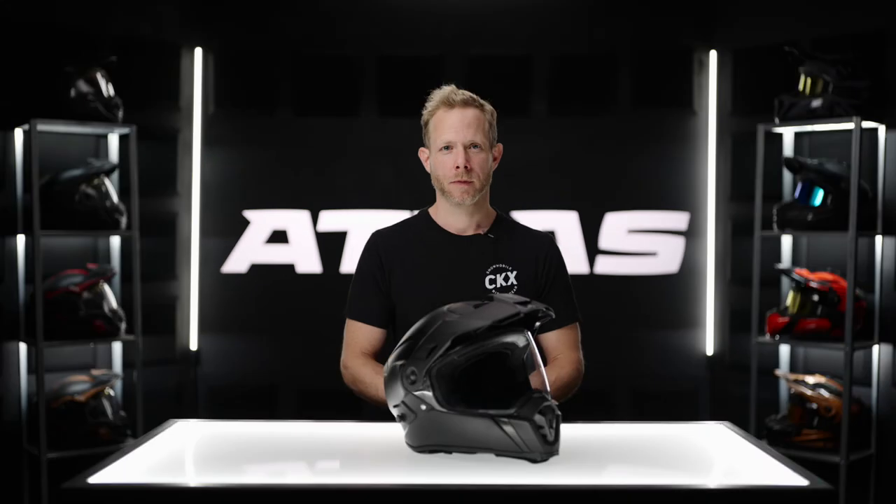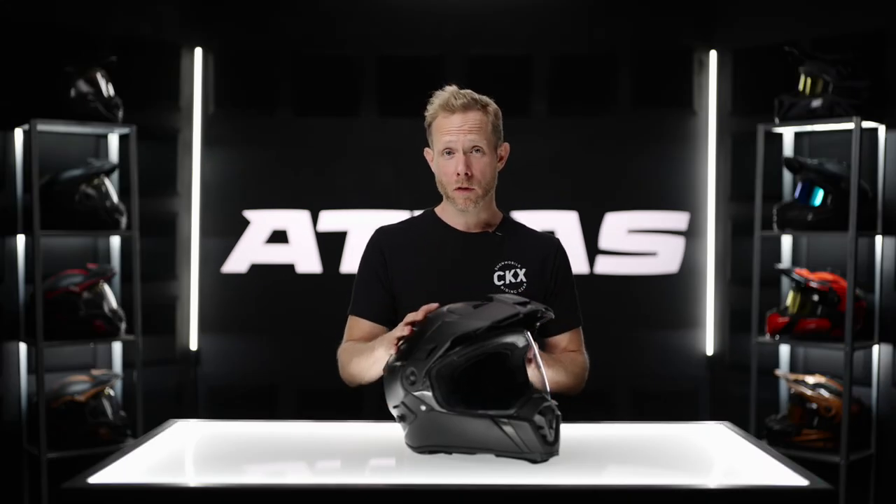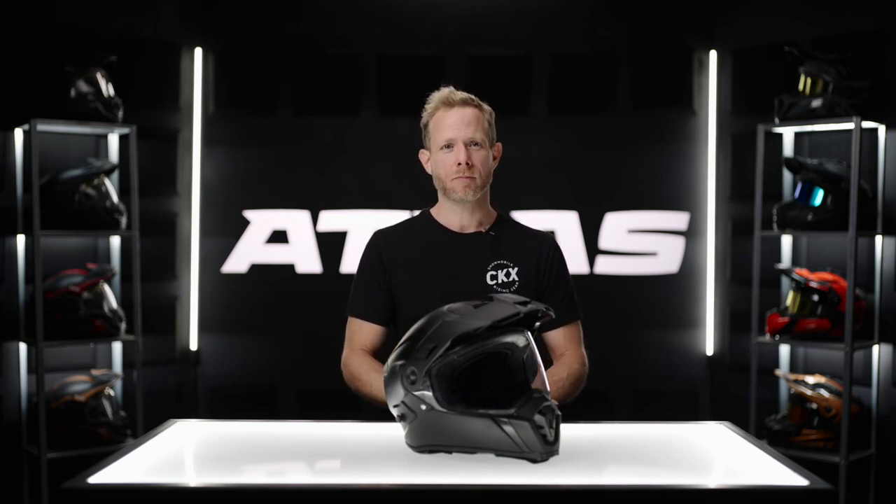It's important to mention that this helmet meets or exceeds the new ECE 22.06 certification. Coming in at 1700 grams, it is comparable to other helmets in its category, and if you want to shave off a little extra weight, you can buy the carbon version, which will shave off another 100 grams. This was just a general overview of the CKX Atlas helmet. For more information, go to ckxgear.com. Thanks for joining us today and ride safe.